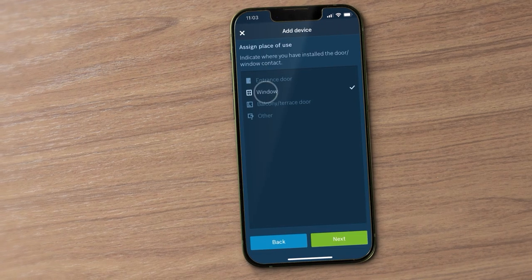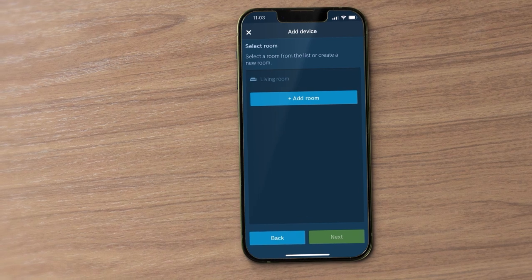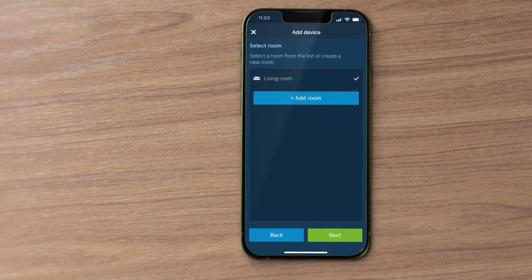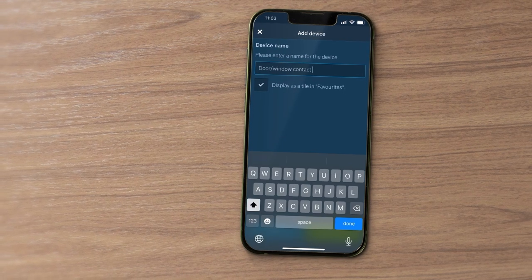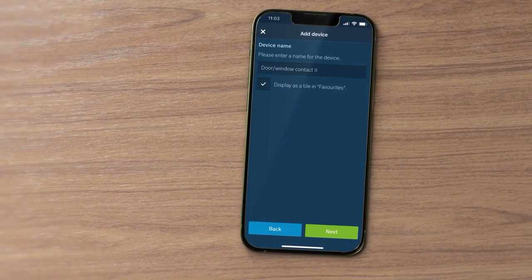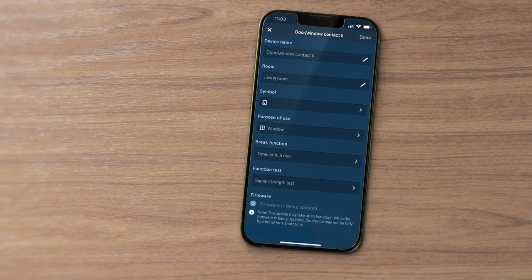Specify where you will be using your door window contact. In the app, select a room from the list or create a new room, and enter a name for your new device. You can now carry out individual configurations or assign automations.